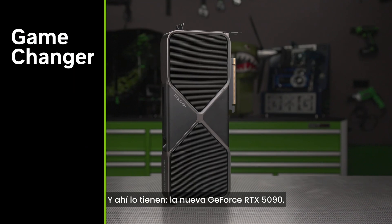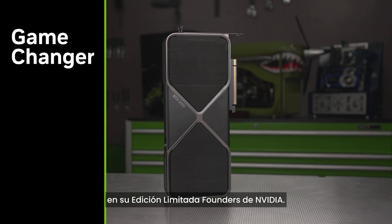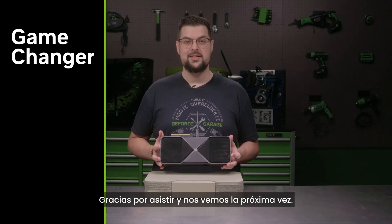Well there you have it, the new flagship GeForce RTX 5090 in the limited NVIDIA Founders Edition. Thanks for watching, and I'll see you next time.